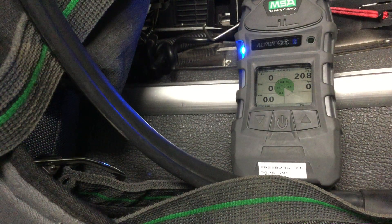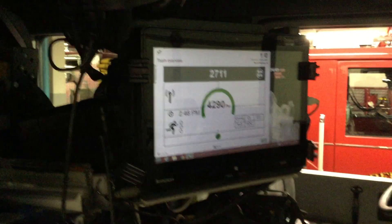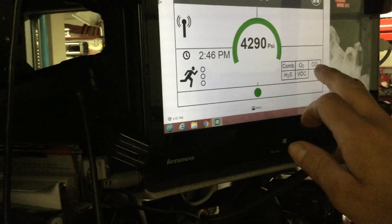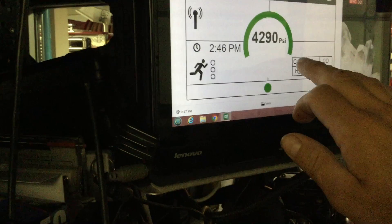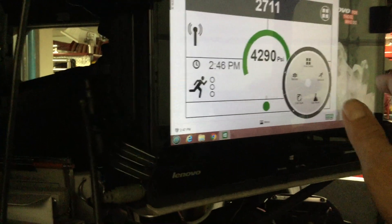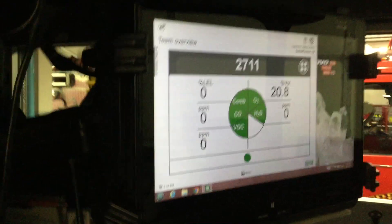Now if we look up at the computer screen here, this is in the cab of 11 — it's the same view if you remote down with your iPad. You see down at the bottom we have the chemical reading there. When it starts up it'll say 'Altair warm up,' but it's already warmed up. We know we're in 2711, which is the lowest air pressure on 2711, so I'm going to go ahead and hit the button there.